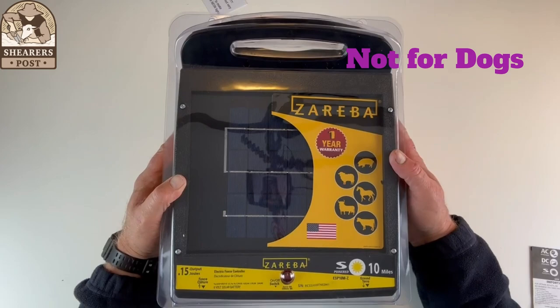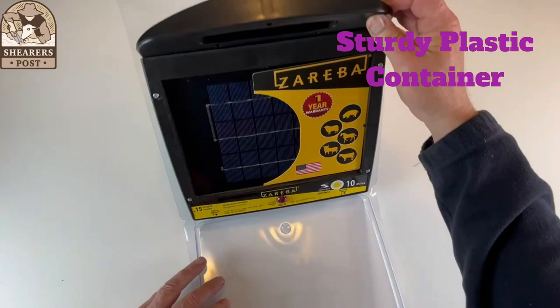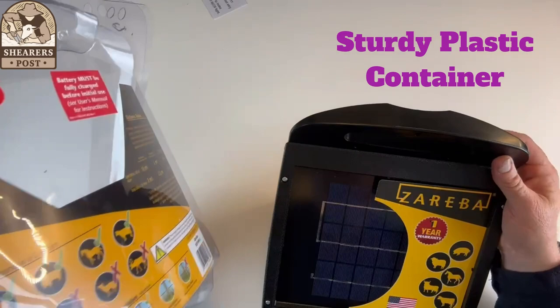So 10 miles, that's what it's good for. If we open it up and take it out of the box, it's got a nice solid plastic container and a few other directions on the back here.